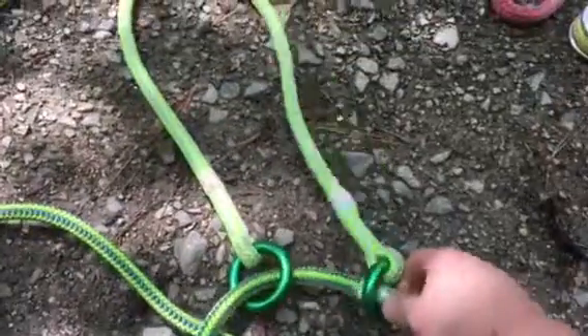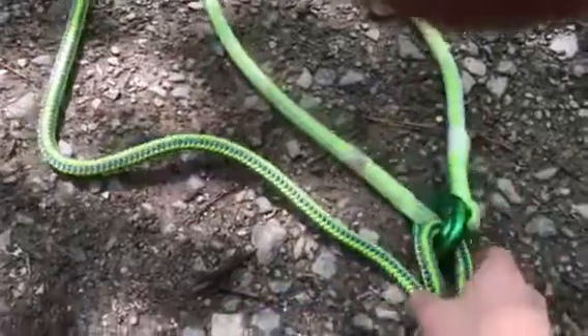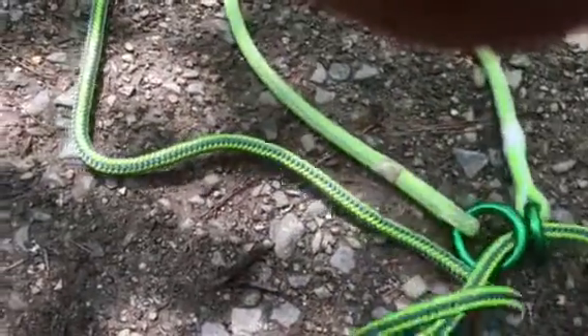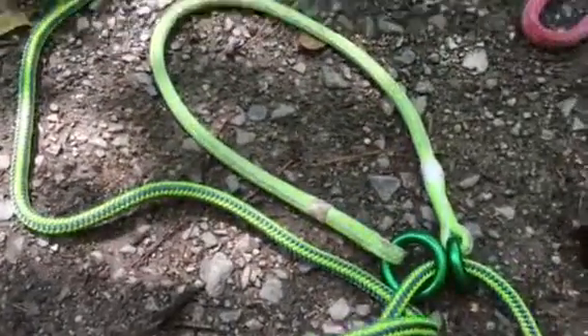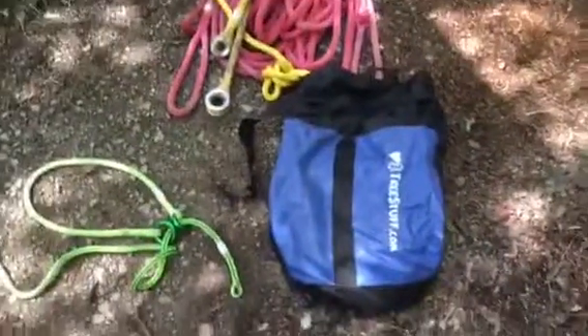Sorry about the video quality — I'm shooting off my phone. There's not a lot of videos out there on stuff like this, but as you can see, it just runs through those rings so well, hardly any friction at all.